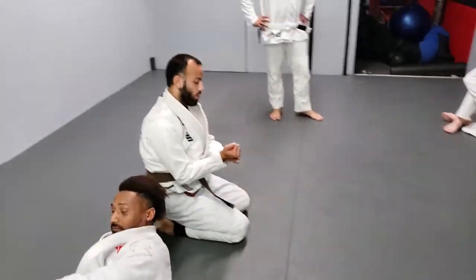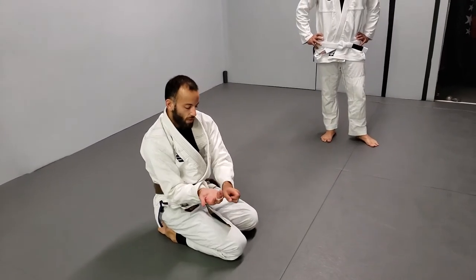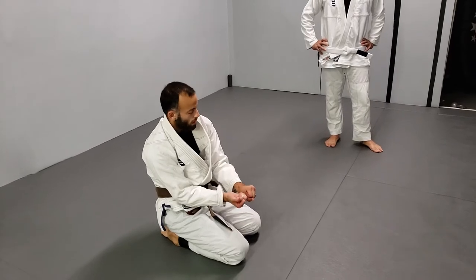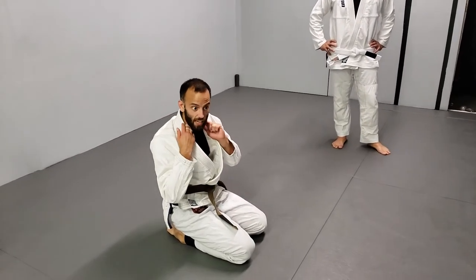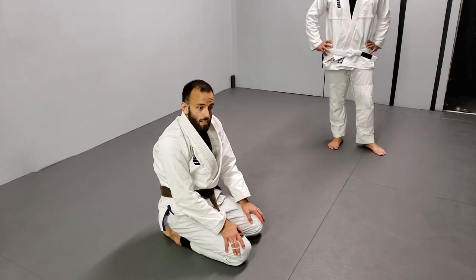When you're holding the baseball bat, your bones on your thumb side and your pinky side — make sure when you're grabbing the gi it's taut. They're almost pushing together, squeezing those arteries on each side of the neck and getting the tap. Nice and easy, guys. Let's get in.